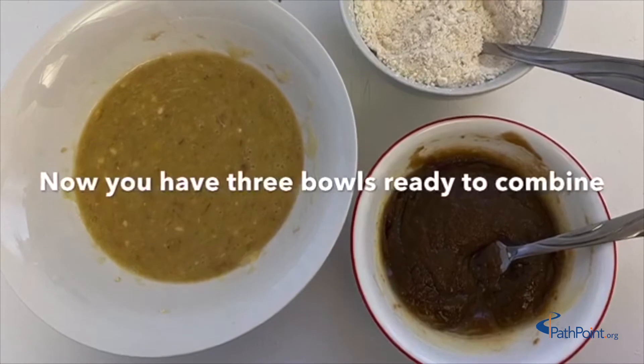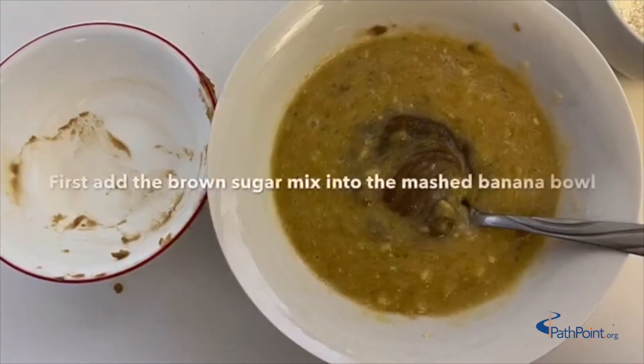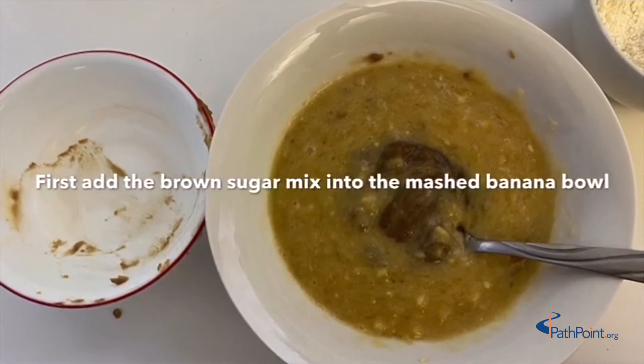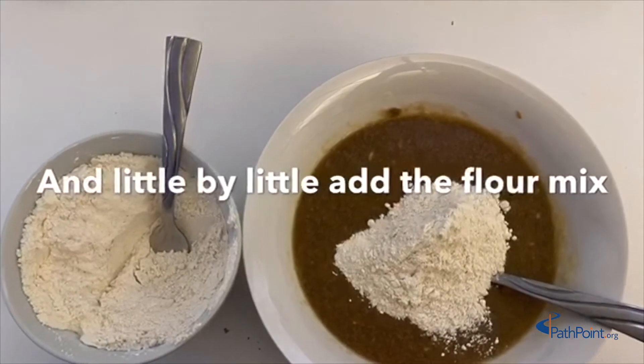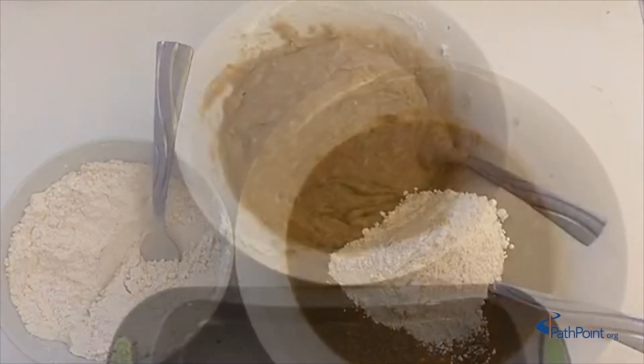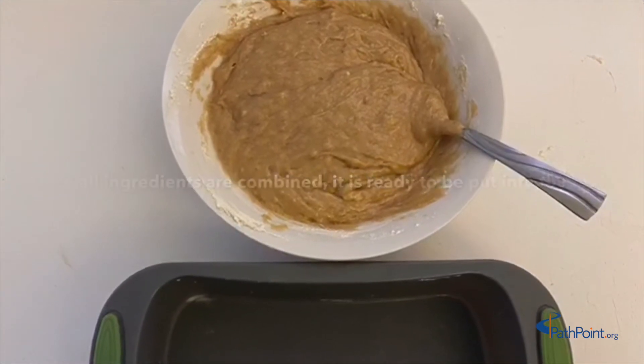Now you have three bowls ready to combine. First add the brown sugar mix into the mashed banana bowl, and little by little add the flour mix. Once all ingredients are combined, it is ready to be put into the mold.